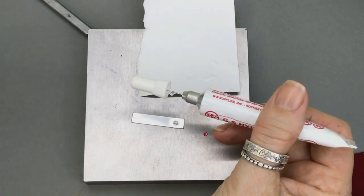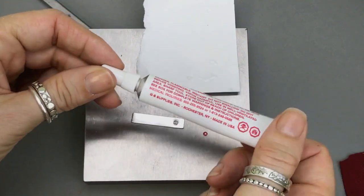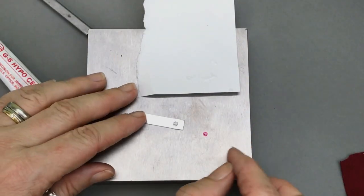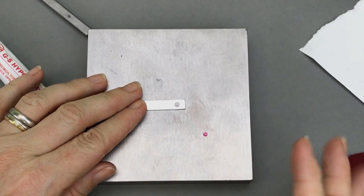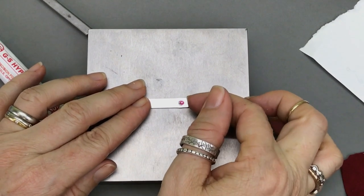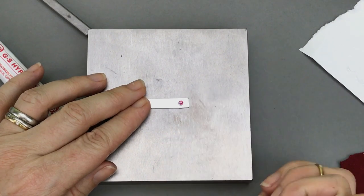See that little dot of glue that's sticking out? You want to wipe that off — I've got a tissue here — before you put the lid back on, so it won't have a bunch of glue in there and sort of glue it shut. Now I've got a nice small amount of glue in here. I'm going to take my crystal — you can pick it up a variety of ways. I like to just press my finger on it to pick it up and lay it right next to the divot, then pop it in there.